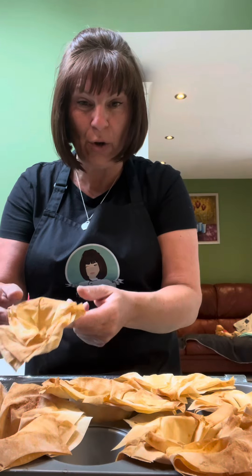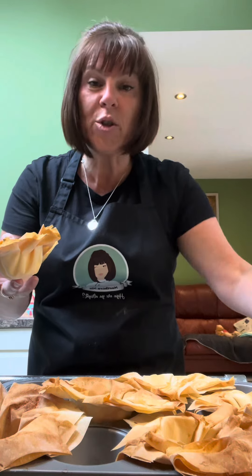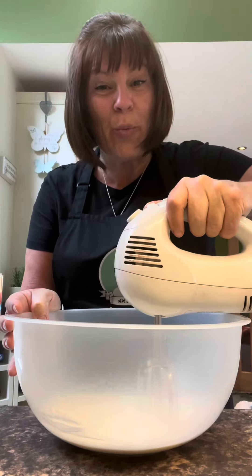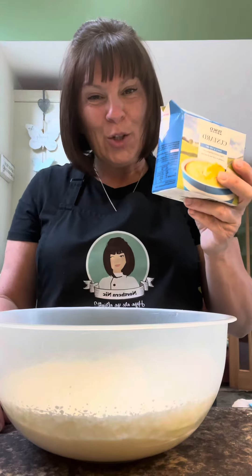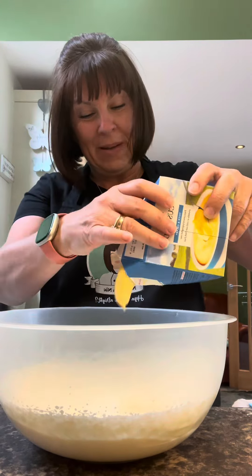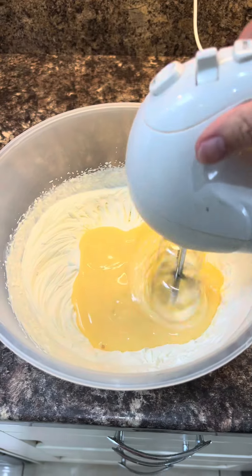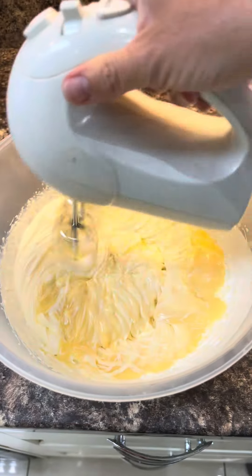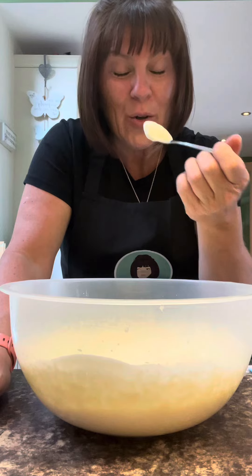These will just lift off — you've got little baskets. Pop them onto a serving dish. Whisk up 300 mils of double cream, then 250 grams of ready-made custard goes into the cream. Give it a taste and make sure it's sweet enough.